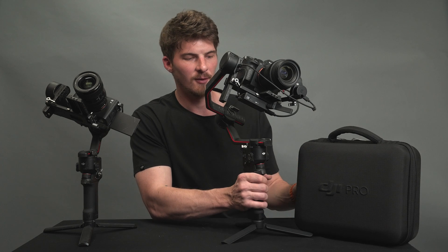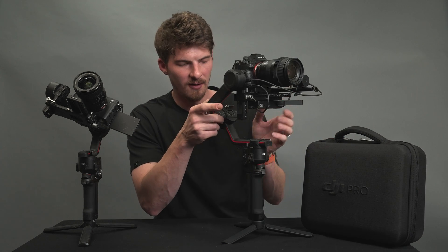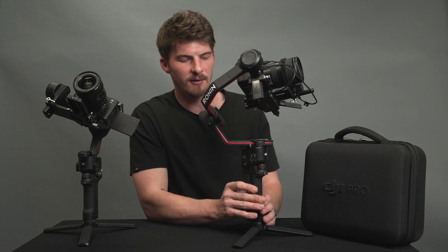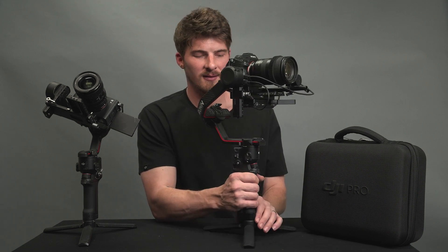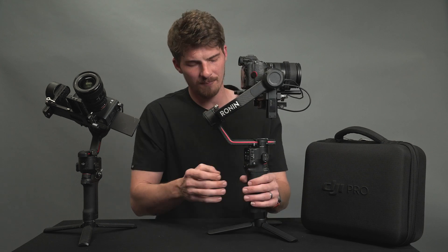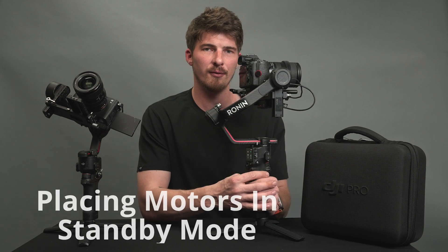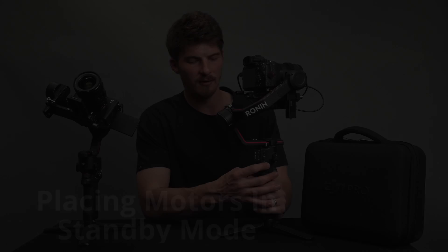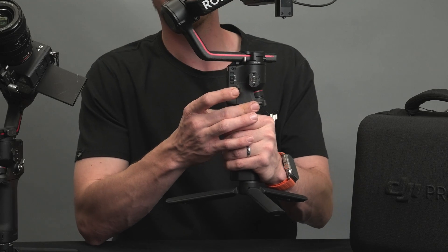Let's power this on. With each axis unlocked, push and hold the power button on the side for just a moment and the gimbal will turn on. If at any point you want to put the motors into standby mode to make changes like swapping batteries or lenses, double press the power button. The auto locks on RS3 and RS3 Pro will engage and turn off the motor's power, which is very useful.